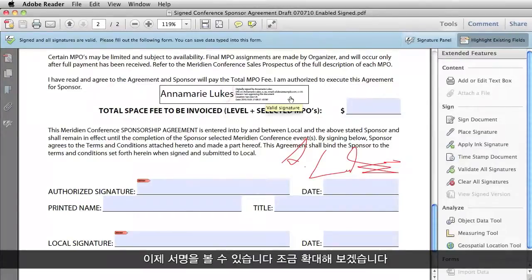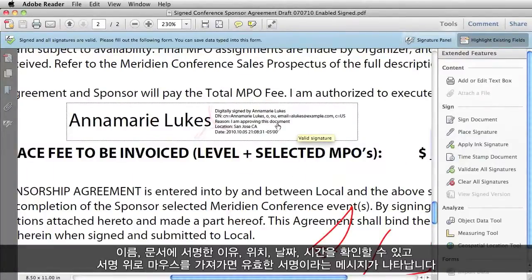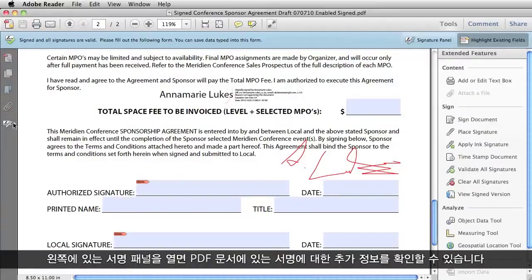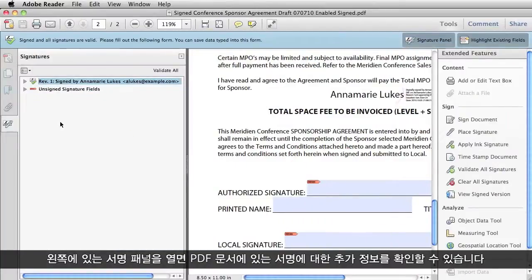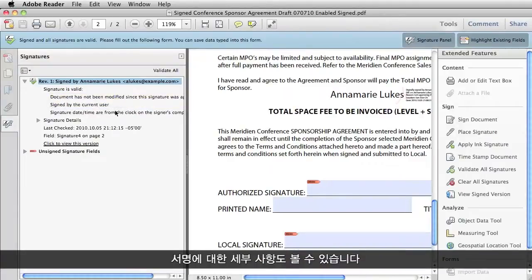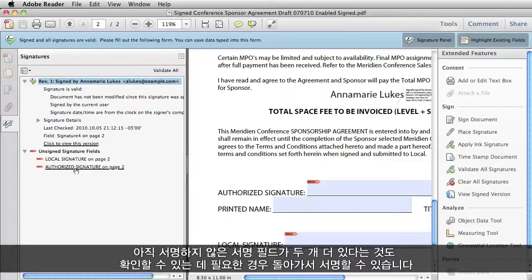Now you can see my signature here. Let me zoom in a little bit. You can see my name, the reason I signed the document, location, date, and time that I signed. If I roll over this, it will tell me that this is a valid signature. If I open up the signature panel on the left, I can get more information about any signatures in my PDF. I can see that the signature is valid, that the document has not been modified since the signature was applied, and I can see further signature details. I can also see that I have a couple of unsigned signature fields, so I can go back in and sign those if I need to.